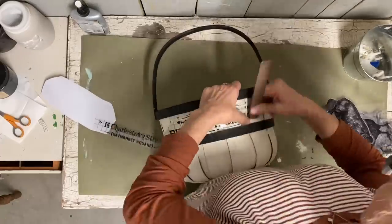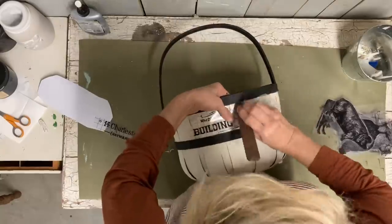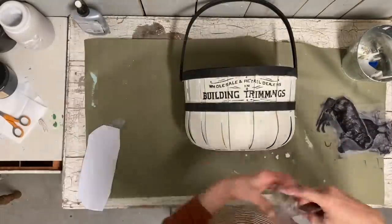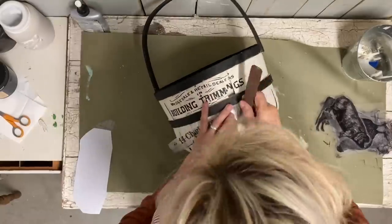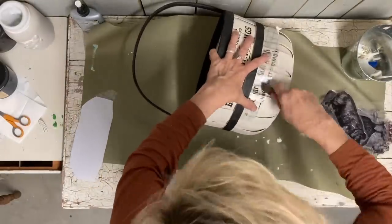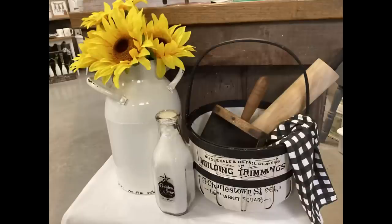I didn't buy these baskets — my friend did, and she said she got them from Amazon in a set of three. I also run across these baskets all the time when I'm out thrifting, so they're not hard to find, and you can use different types of baskets with a similar style. Once I get this transfer on, I don't want to wax it because sometimes wax after transfers tries to peel them up, so I prefer to use a clear matte spray to protect items like this.